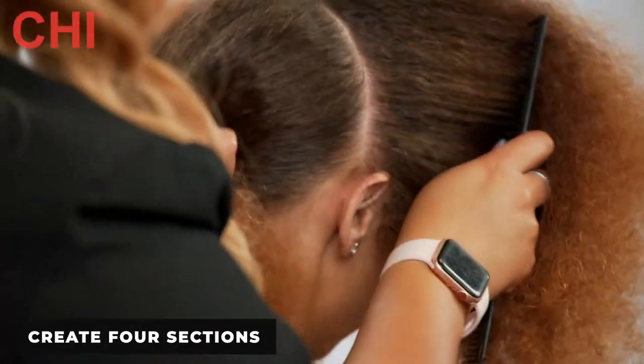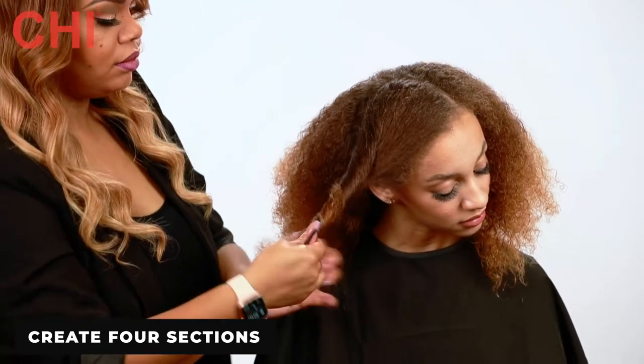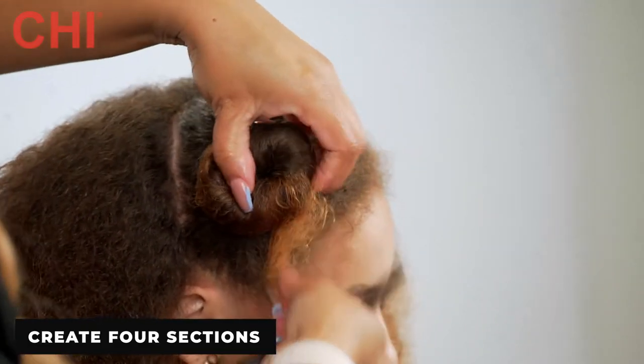Before we blow dry, I'm going to part her hair in four parts. She likes to wear a side part, so I'm going to use side part sectioning.